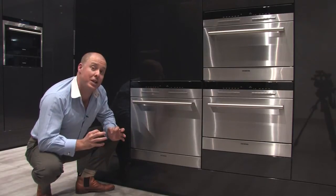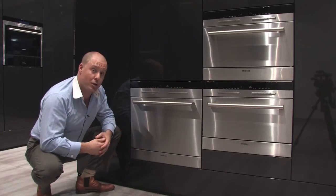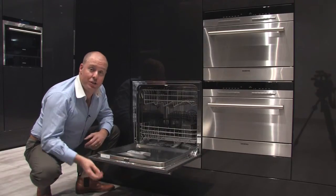Here we are in front of the Siemens in-wall dishwasher. At the moment, if you look at this product it looks like any oven or steamer that might be installed in the wall, but when I open the door — here I am with a dishwasher.